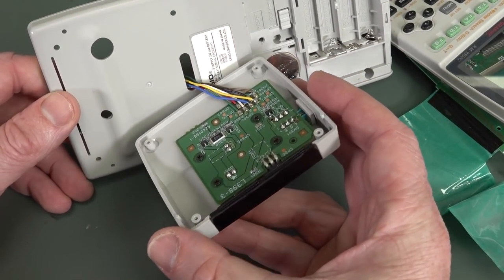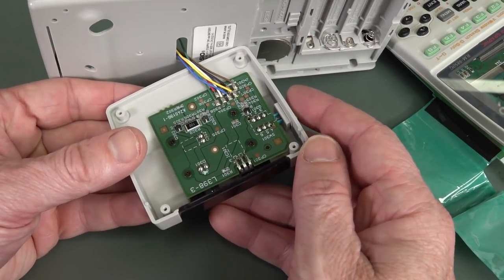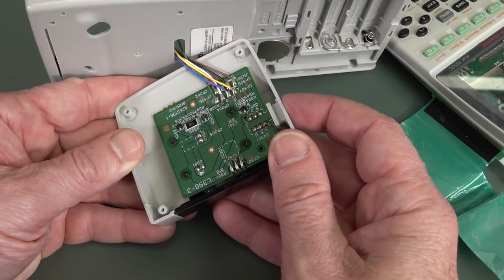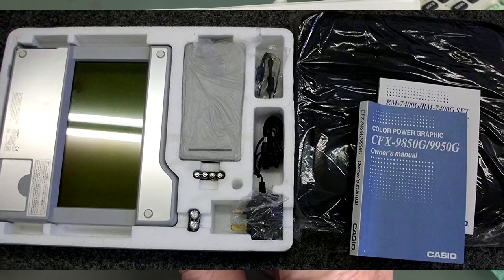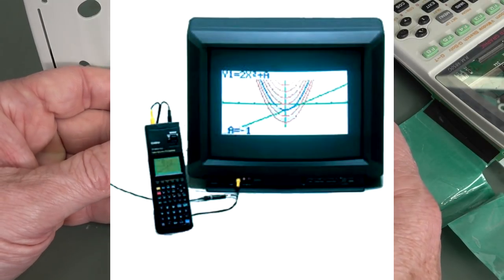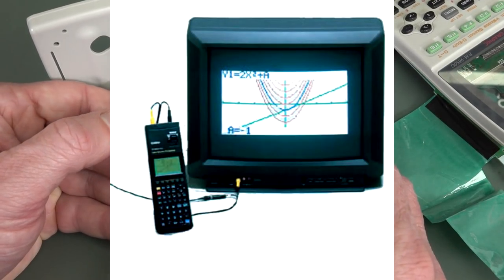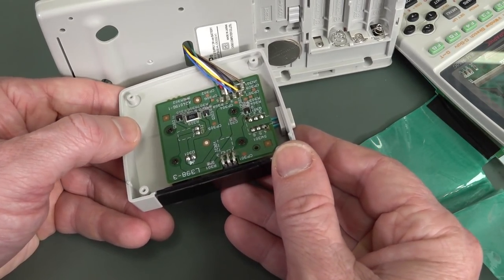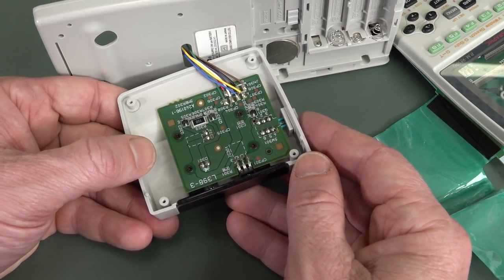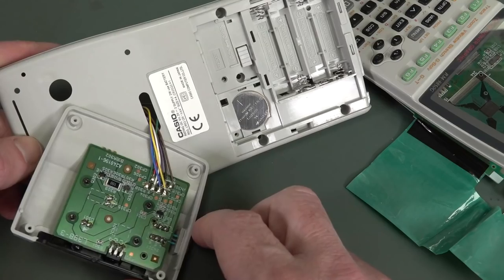There's the infrared module, which actually screws into the back there. This is obviously like a classroom model, designed for an overhead projector — and this remote control is designed to hook up to a class overhead projector or something like that. But it's just an LED driver. Like they couldn't build that into the calculator — it had to be a separate module. I presume you can just buy the calculator without the module, but then you've got all the cutouts in the back.